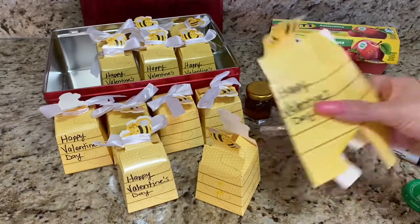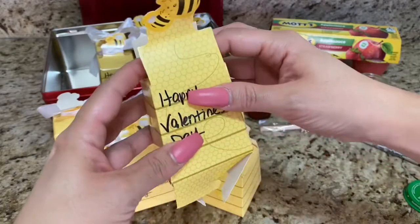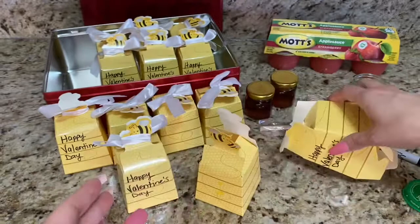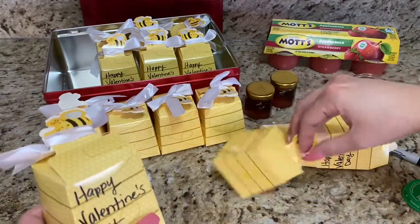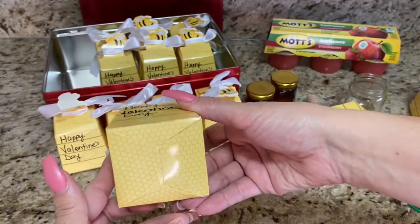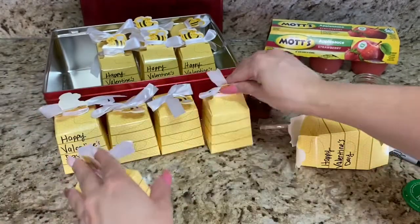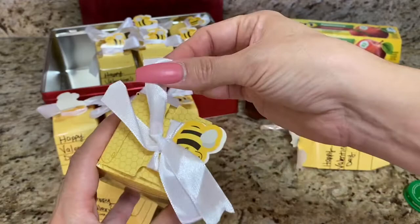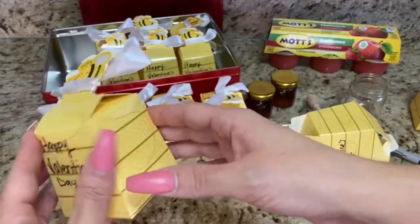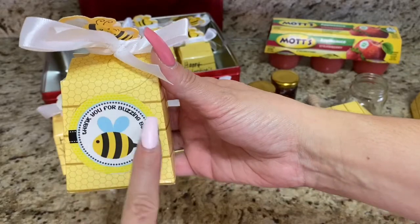I ordered these boxes, but they don't have to come in boxes — you can make any little box you want, or just put a ribbon or bow and decorate the jars themselves. This is so cute and great for a gift! I'm actually going to give them to my daycare kids and to my children so they can give them to grandparents or godmoms. What a great little treat or gift for Valentine's Day!